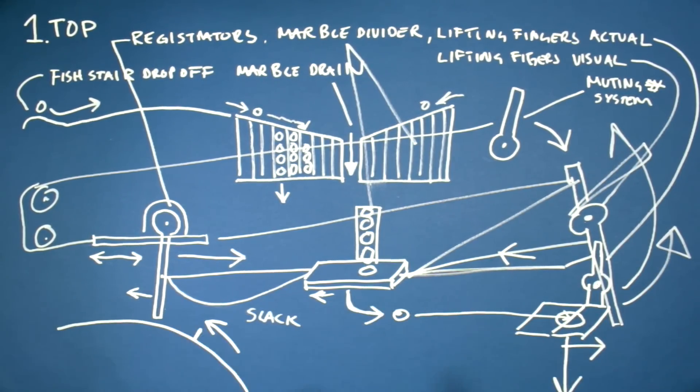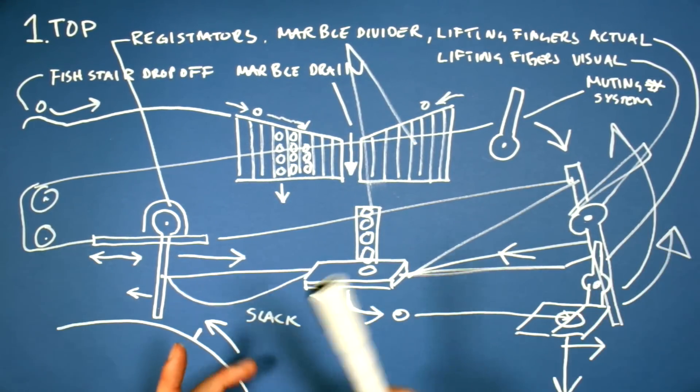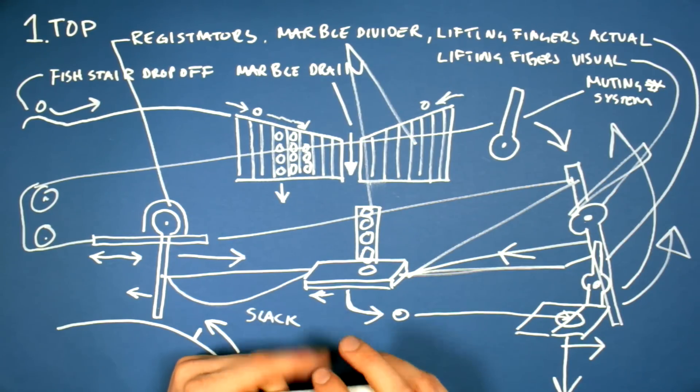I hope I did my best trying to explain this section, and I think this system is going to make Marble Machine X a success.